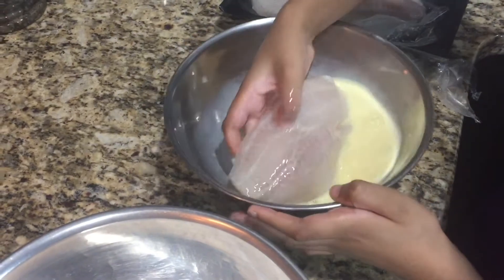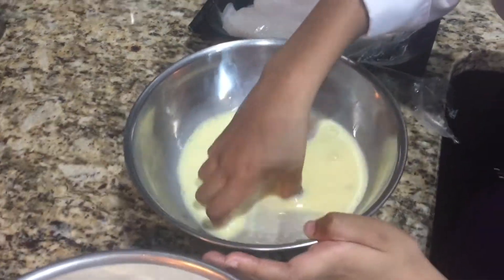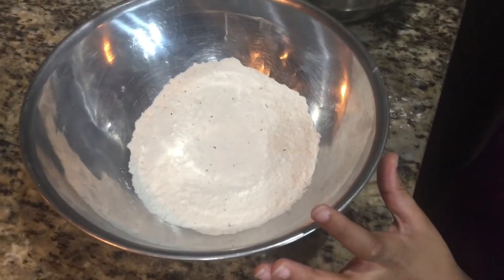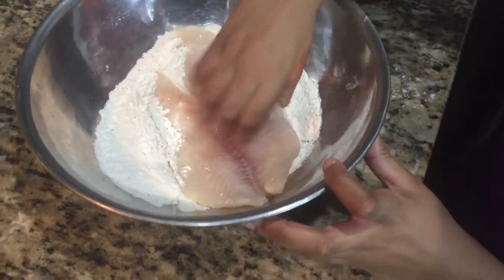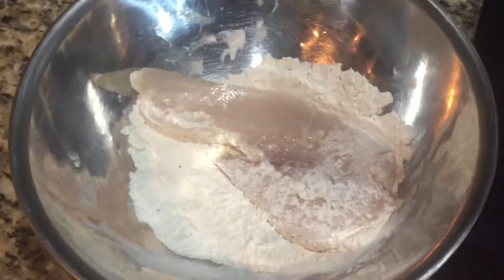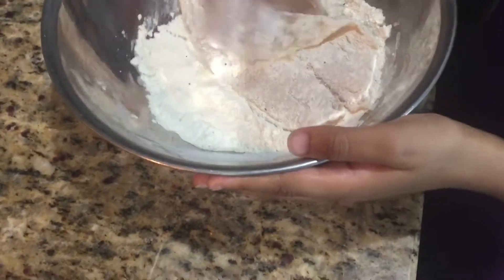There you go, drown it. It's a fish, it knows how to swim. Goodbye fish. There you go. Now pick it up and dump it in the flour mix. Uh oh. There you go. Now shake the bowl up. There you go. Now flip it on the other side. Get that fish batter. There you go.